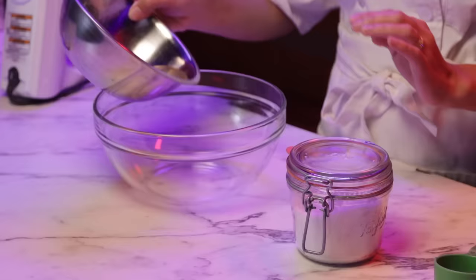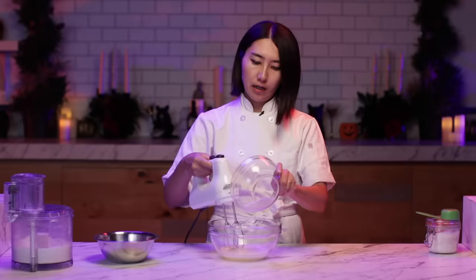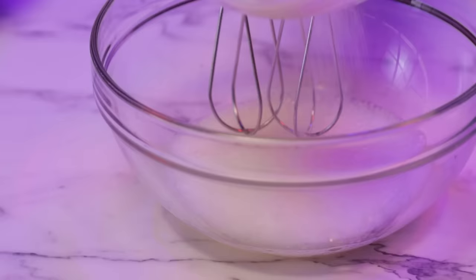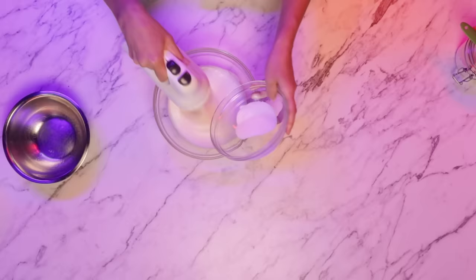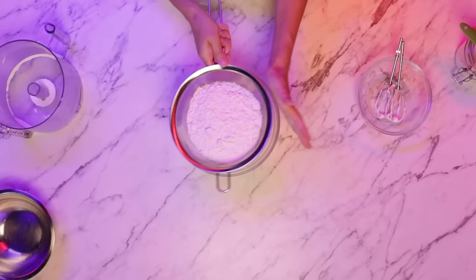Next step, I'm going to whip egg whites and sugar together. I will need a quarter cup of sugar. Whisk this until it's kind of glossy. Add sugar one-third at a time. Adding sugar gradually, the egg whites should look very glossy and have a hard peak. So next, I'm going to sift the powdered sugar and almond flour mixture.